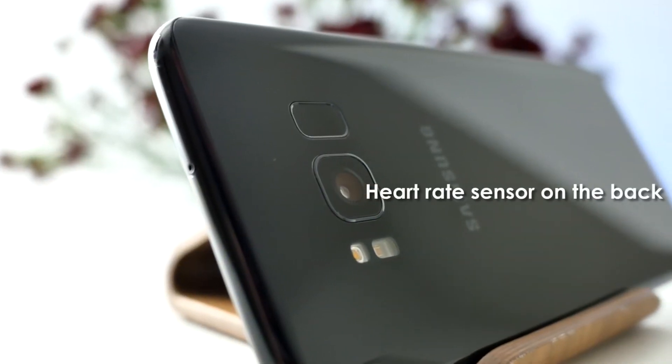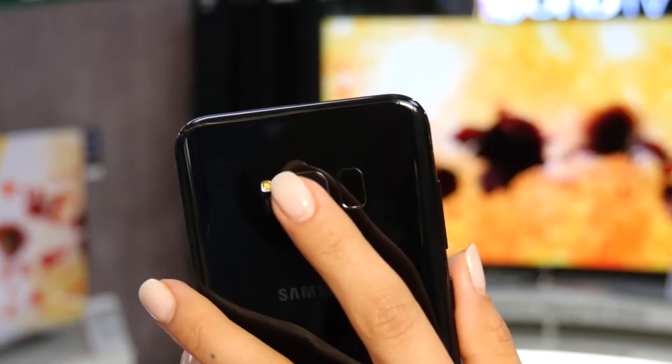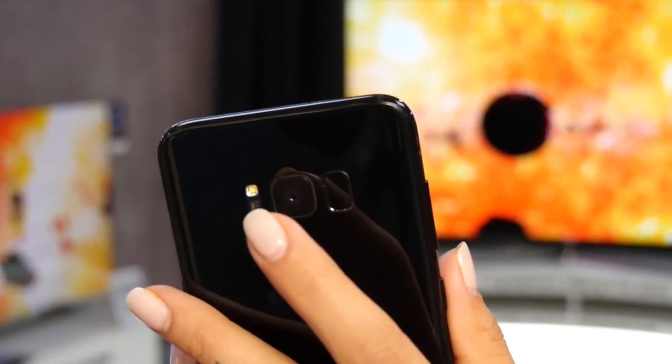The Samsung has a heart rate sensor on the back. Get your pulse on the go. You'll have to buy an Apple Watch or another accessory if you want to measure your pulse using the iPhone.